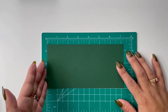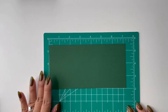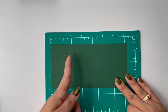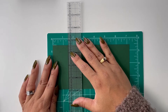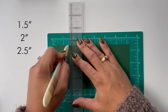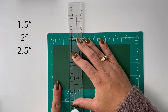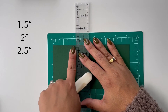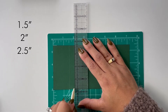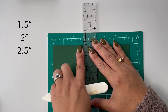We're going to make score marks, and I'm going to start using the left edge of my paper here. The first score mark you want to make is at the 1.5 inch point — so from the left edge, you want to measure in 1.5 inches and score down the paper. The next score line you want to make is at the 2 inch point, and then one more at the 2.5 inch mark.